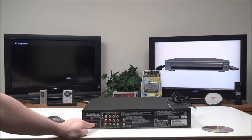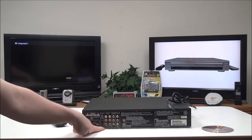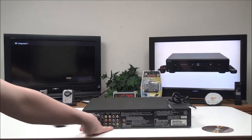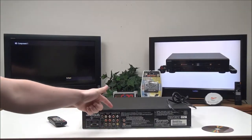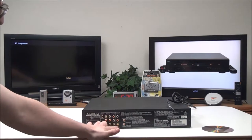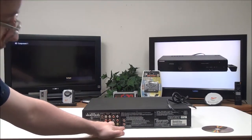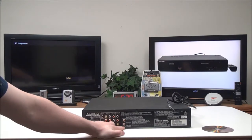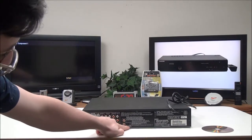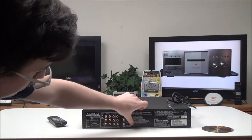You've got an RS-232C for connecting to a system, and then you've got S-Video output and component output — component would be your best option if you want high quality picture. Then you've got composite, which would be the lowest quality, and then you've got remote control input and output and your external and internal control button.